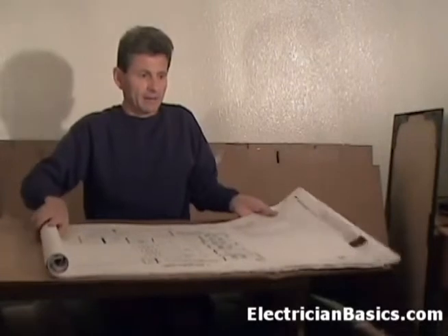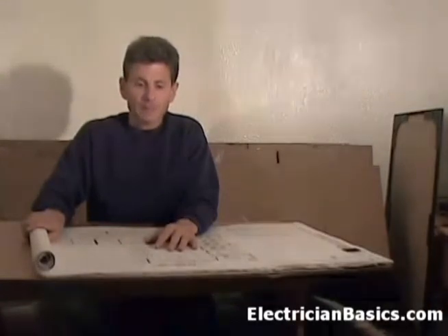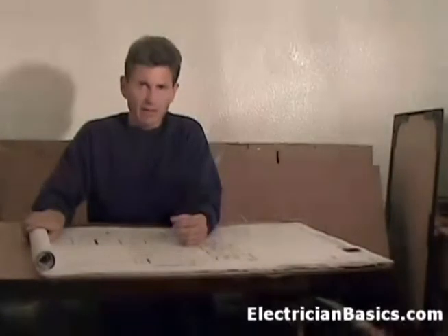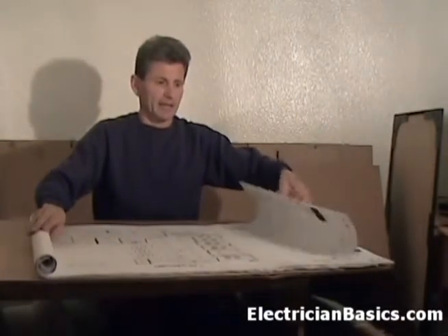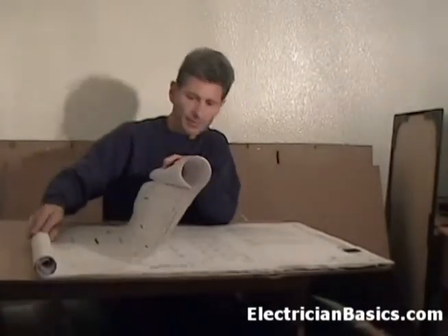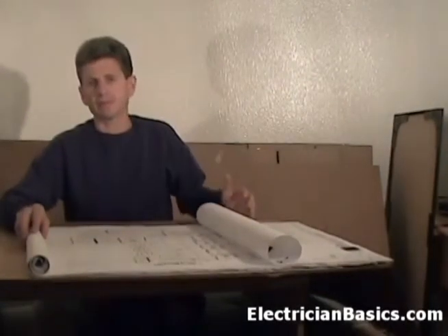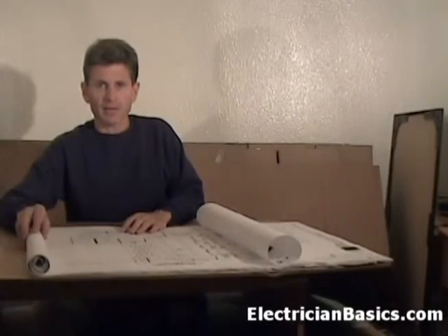Let's suppose it's at the lighting plan and someone is getting information off of it, but you're working on the power plan — which happens to be on the very next page. You want to get some information off the power plan, like the location for some boxes you're roughing in. All you have to do is roll it up nice and easy a little bit, find what you need, but they can still be looking at their page. You kind of have to coordinate work together, but if you just need something quickly, you can do it that way and they can still keep working on the page they need.